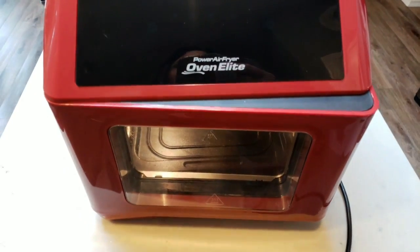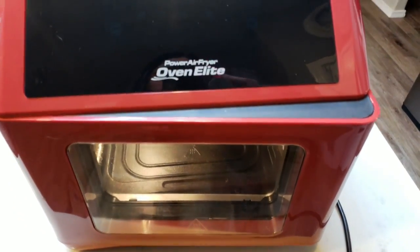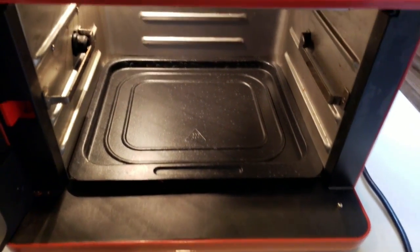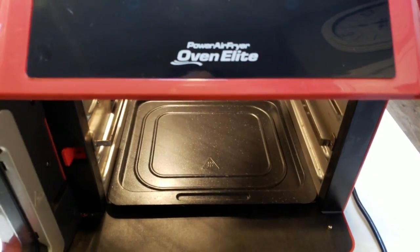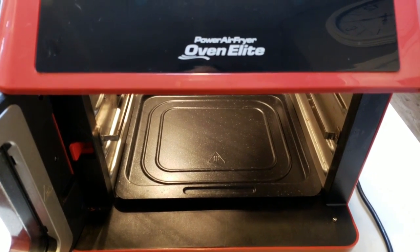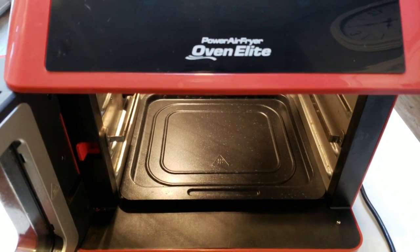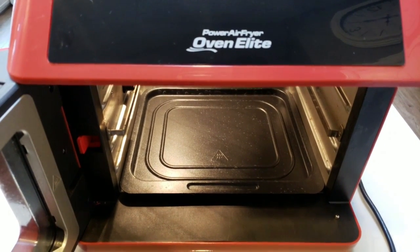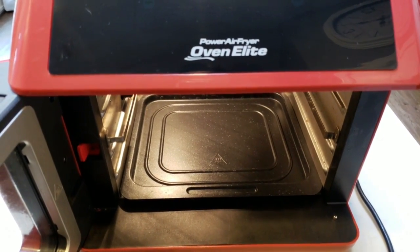This is the air fryer I have — the Power Air Fryer Oven Elite. It is more of an oven style, so it has a drip tray and racks. We're going to go ahead and put our fish on the racks and get this cooking. I have this air fryer linked in my Amazon store in the description box below. It's just black — they discontinued the red shortly after I purchased mine. You can even cook rotisserie chicken in here, it's pretty amazing.